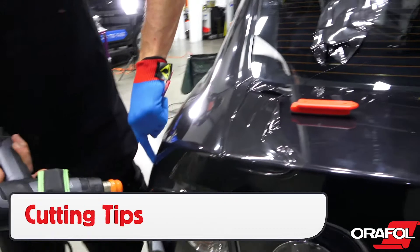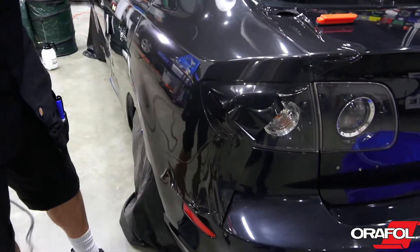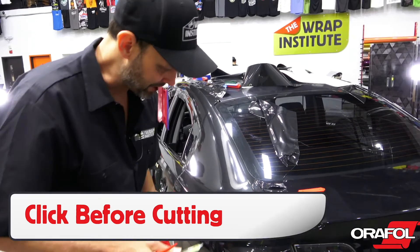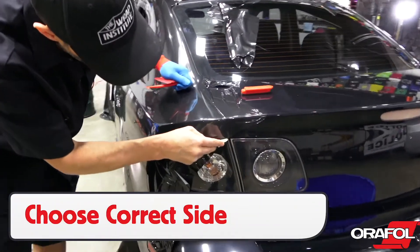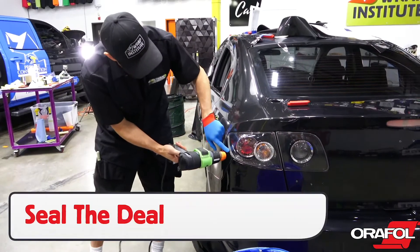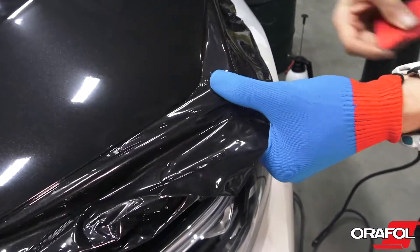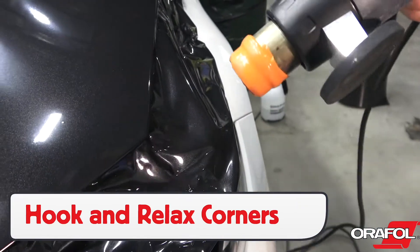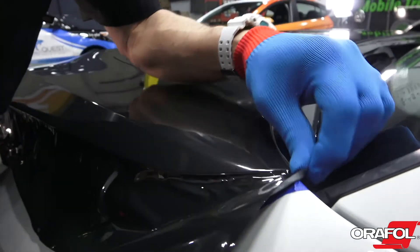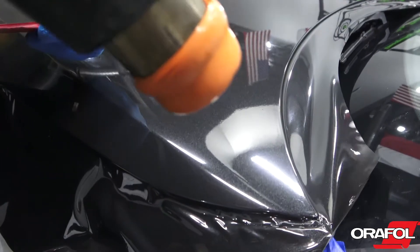For cutting tips with Oracal 970RA, add light heat to the edges and set them with a finger or squeegee. Always click the blade before cutting to ensure it's extra sharp, then choose the correct side to cut on based on the color of the object and client expectations for coverage. Once the film is cut, seal the deal with a glove or squeegee. For corners, one method is to hook the film then shrink it with heat. Another is the 3D pre-stretch technique, which mimics the shape of the corner beforehand, then heat is applied to conform it safely.